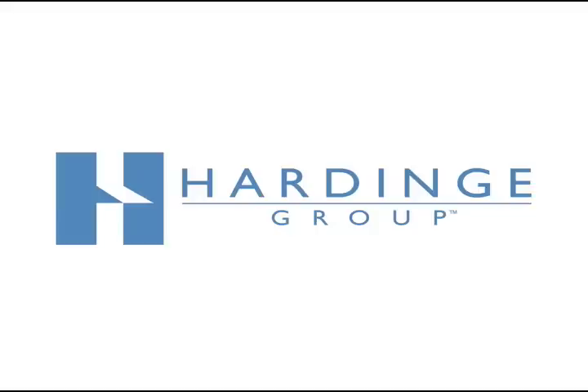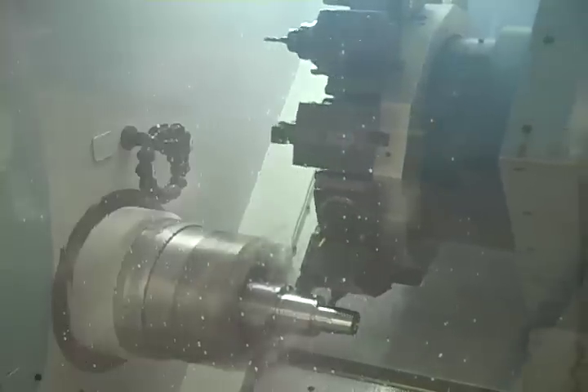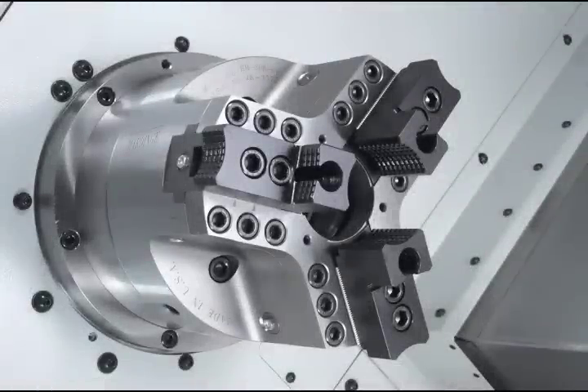The horsepower and accuracy of a turning center can be significantly impacted by your choice of jaw chuck to be used for machining. Hardinge Sure Grip Power Chucks are lever operated, counter centrifugal, and dynamically balanced. This enables you to operate your turning center at higher spindle speeds and feed rates.